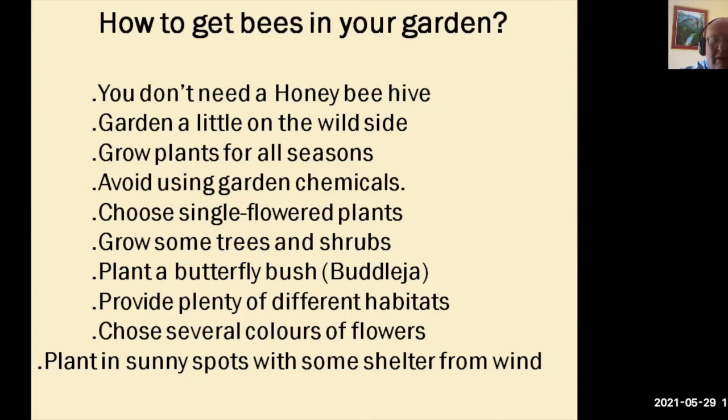Plant a butterfly bush. Buddleia is a beautiful bush, and when you see it covered in butterflies it is a sight to behold. I had one last year and counted over 42 butterflies hovering around the plant — it was absolutely magical. Provide plenty of different habitats around your garden for bees, insects, and pollinators. Choose several colours of flowers — have a ray of colour in your garden, pleasing for yourself and for the insects. Plant flowers in sunny spots sheltered from the wind so they won't be blown over and the nectar won't be lost.